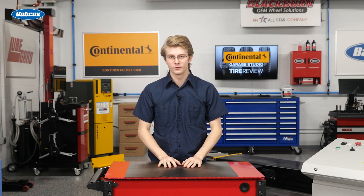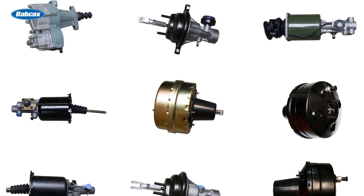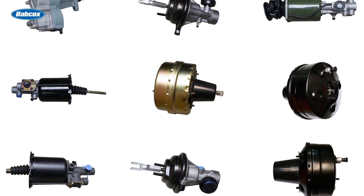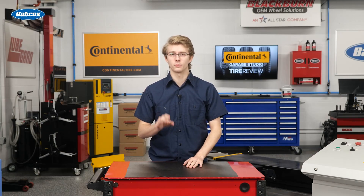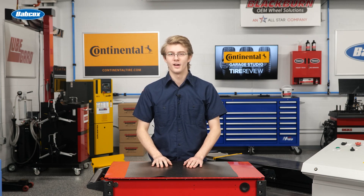Brake boosters amplify the force applied to a brake pedal, increasing the power of the brakes. There are three types of brake system boosters. Two of the three include vacuum brake boosters and vacuum pumps, also known as power brakes. In this video, we give you tips on how to service the third type of brake system booster: hydraulic brake boosters, or hydro boosters.